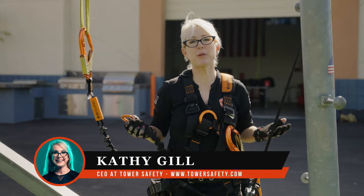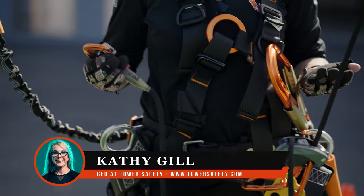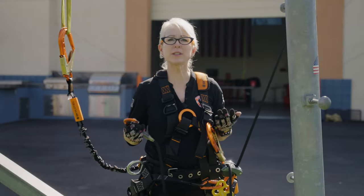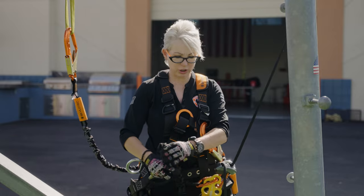Hey, welcome to Tower Safety's Gearbox Topics. Today we're going to talk about the spreader bar, because in training classes I've noticed the green hand or the new climber is really struggling with the positioner.